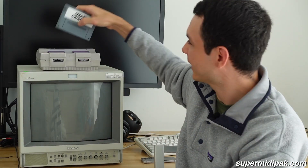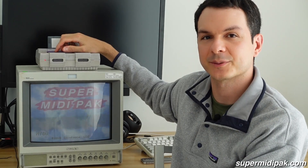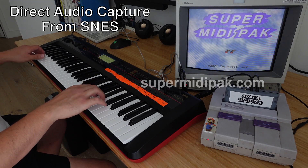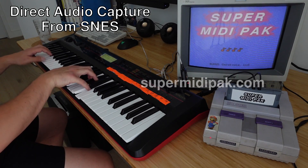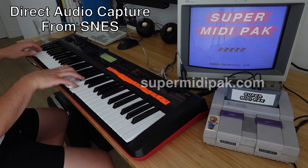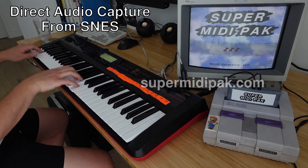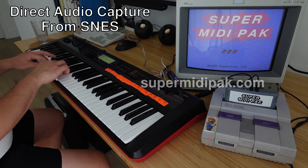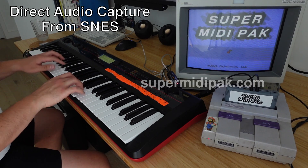This is Super MIDI Pack. It turns your SNES into a MIDI synthesizer. I've always loved the music of the SNES — something about the audio hardware gives the music a distinctly lo-fi yet fluid sound. I wanted to try and make my own music for the SNES but found it was way too difficult. Super MIDI Pack makes it a lot easier.